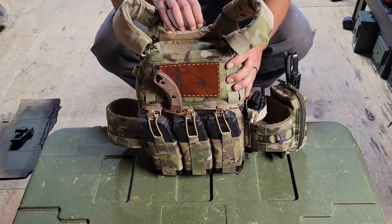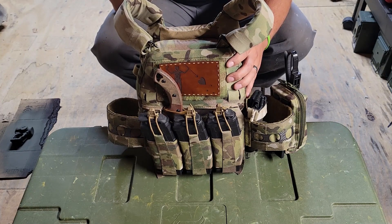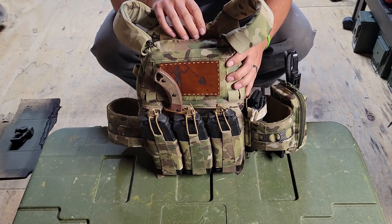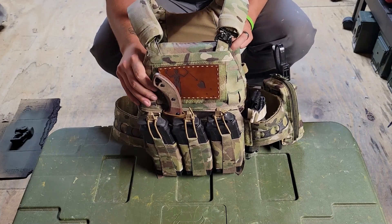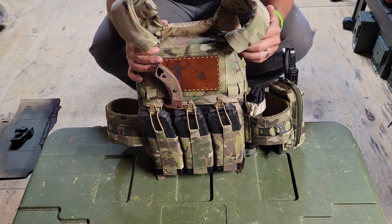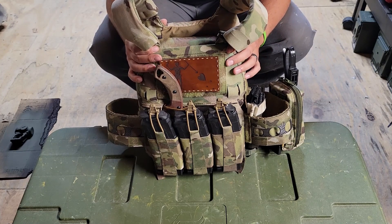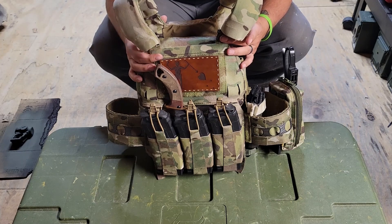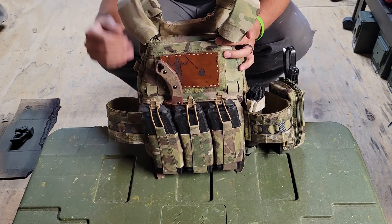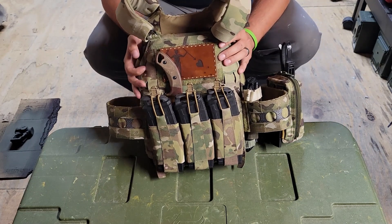I'm running RMA 1092 plates, which stop up to .308 ball, and they're also rated to stop 7.62x39 armor piercing and M855 green tip. They're multi-curve — I had single-curve plates before, which may have contributed to comfort complaints on older carriers. The multi-curve makes it so much more comfortable. They're right around four pounds per plate. If someone in the tree line hits me with black-tip 30-06 I won't have a good day, but these plates are suitable for what I need. Overall I've really enjoyed my time running this Ferro Concepts carrier.